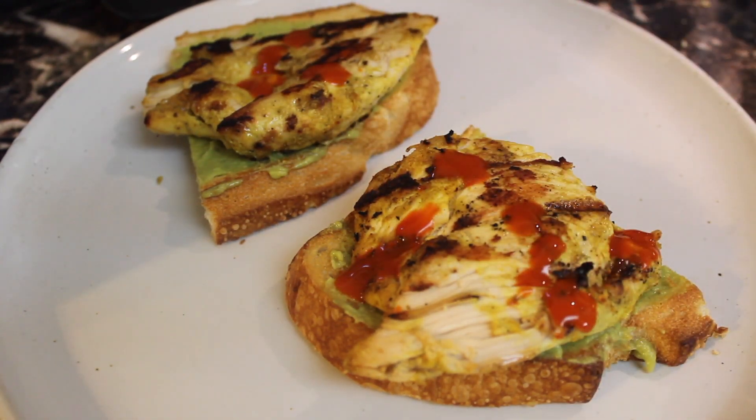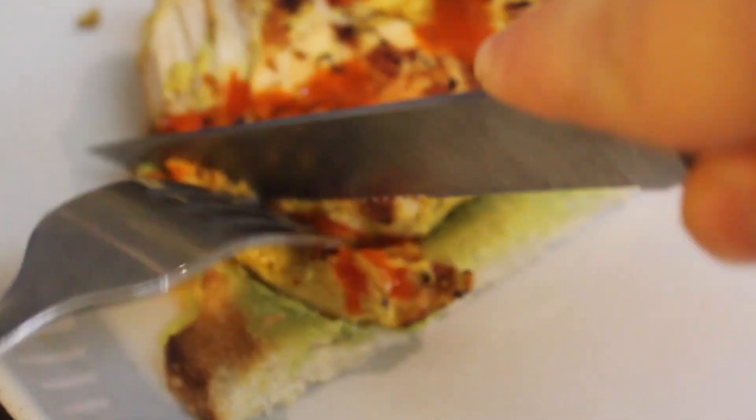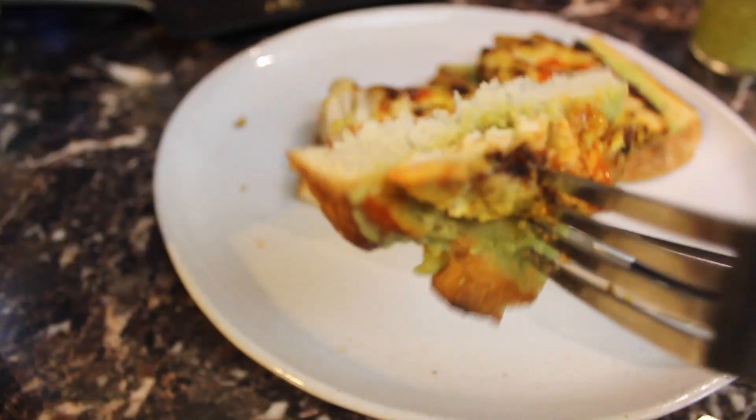Douse it in your favorite hot sauce. Time to eat! Dinosaur mayo is... yummy!